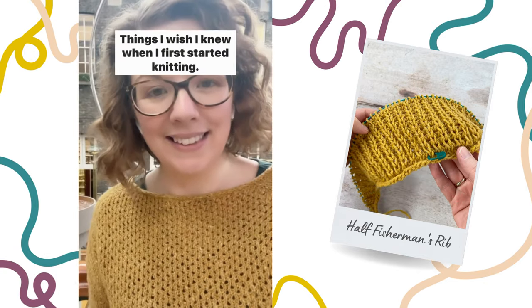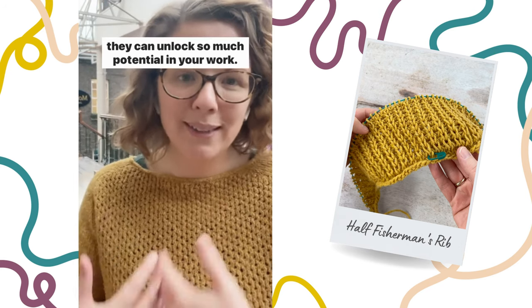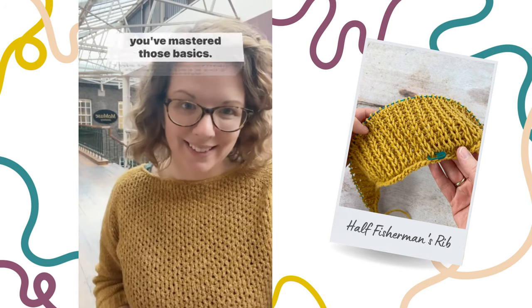Things I wish I knew when I first started knitting. Your basic knit and purl stitches are the building blocks and they can unlock so much potential in your work. Let's take a look at one new stitch that you can do once you've mastered those basics.